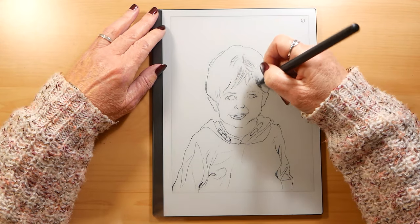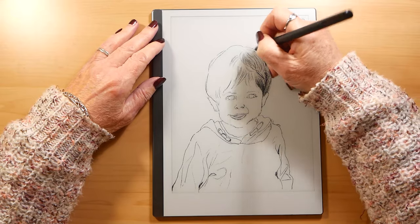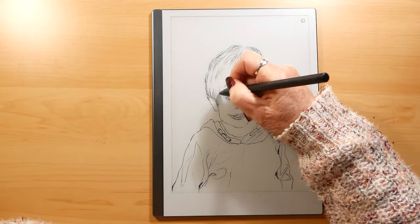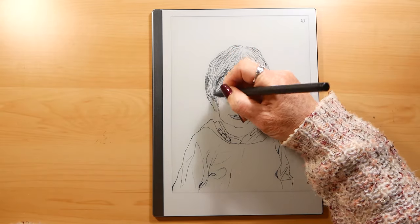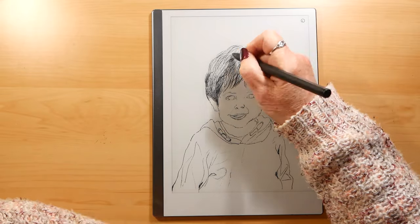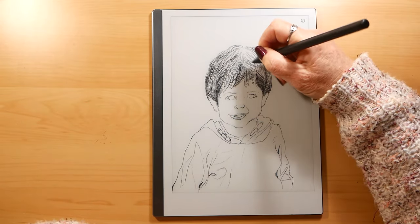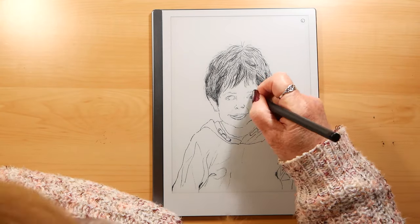It feels great to draw with, it's really nice and you quickly get used to it. The only thing I find with every drawing I've done on it — every sketch — is the fact that the greys are really difficult to establish, and when you come to print them out the greys disappear completely.